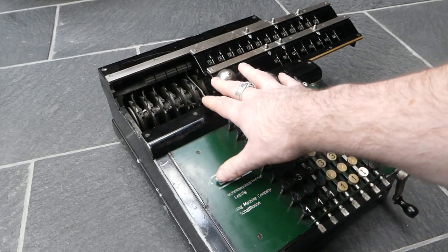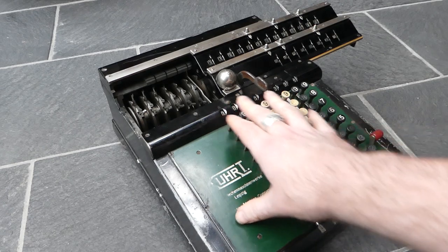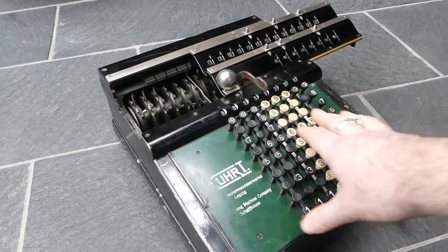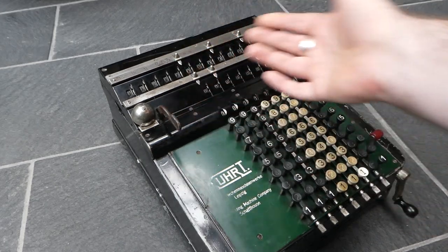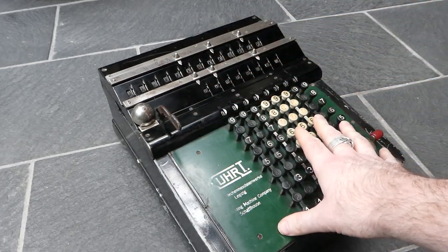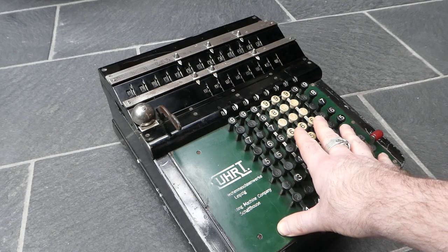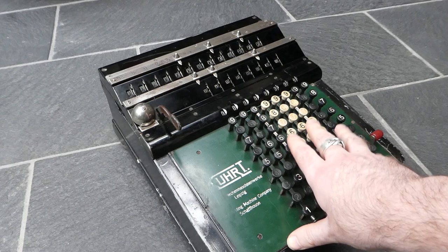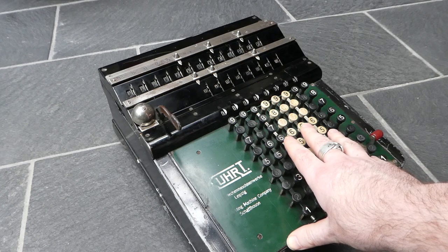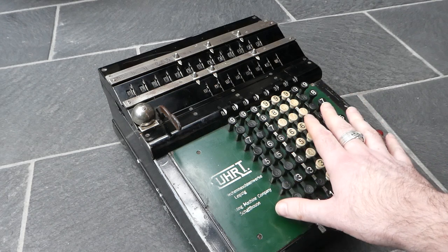So it's a really nice mechanism, but the Kurz machine is the only one that ever used this. This machine was first put in production in around 1924 — that's when they first exhibited it at the Leipzig Spring Fair. But by 1927 the company was in financial trouble and it was liquidated. The remains of the company were bought by Brunsviga or Grimma Natalis, and they didn't continue making this machine.